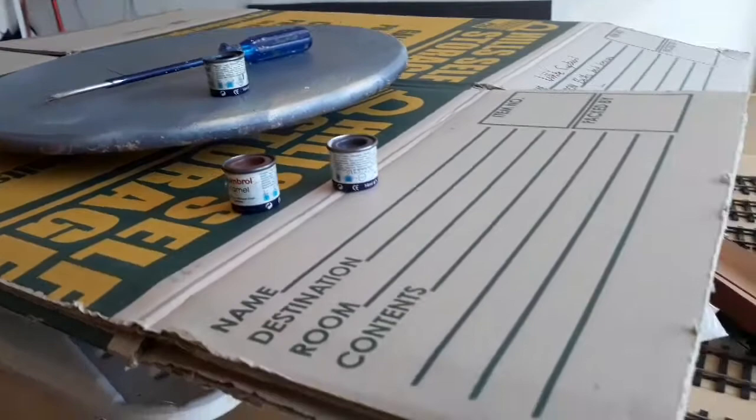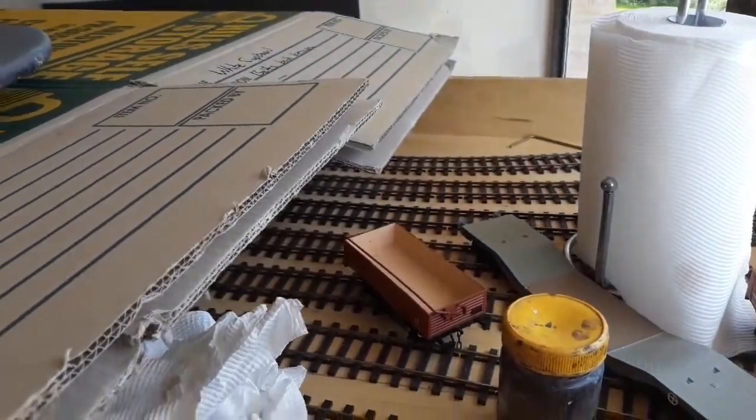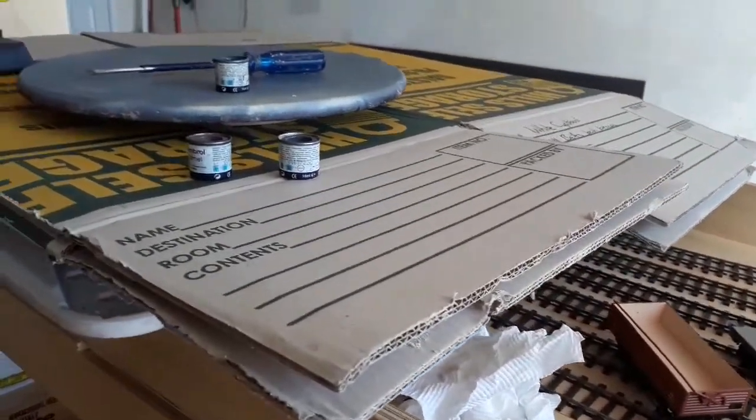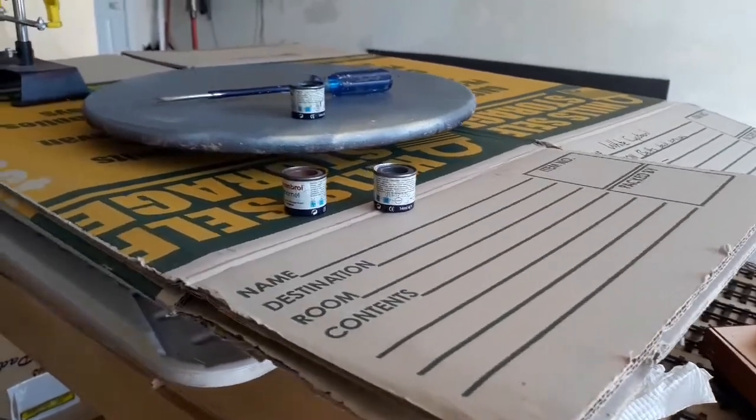So I'm going to do these in a batch — I'll do the tops first, and then do the underframes. I normally use some sort of grey with black, or grey anyway, very dark grey. I just want to mist it.